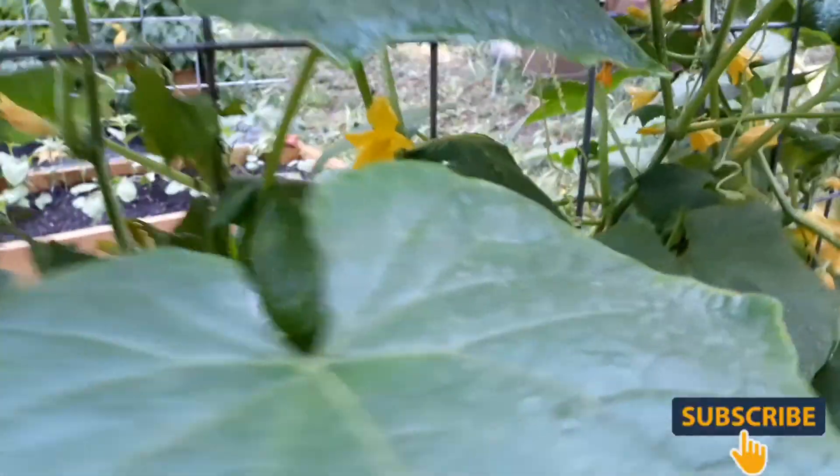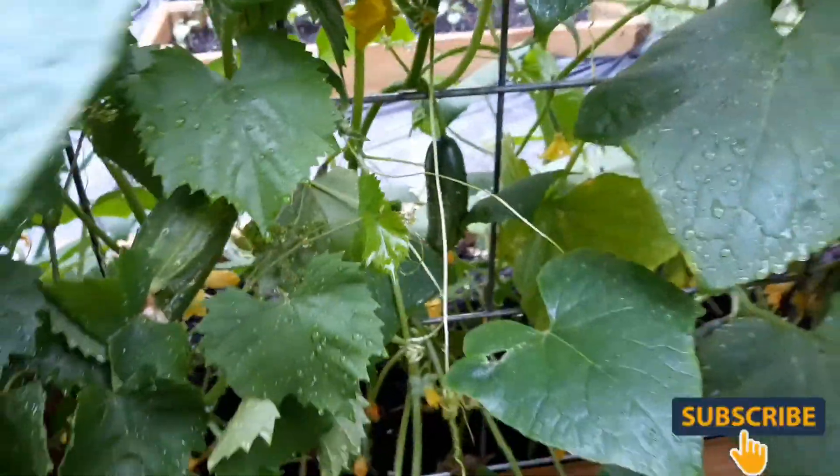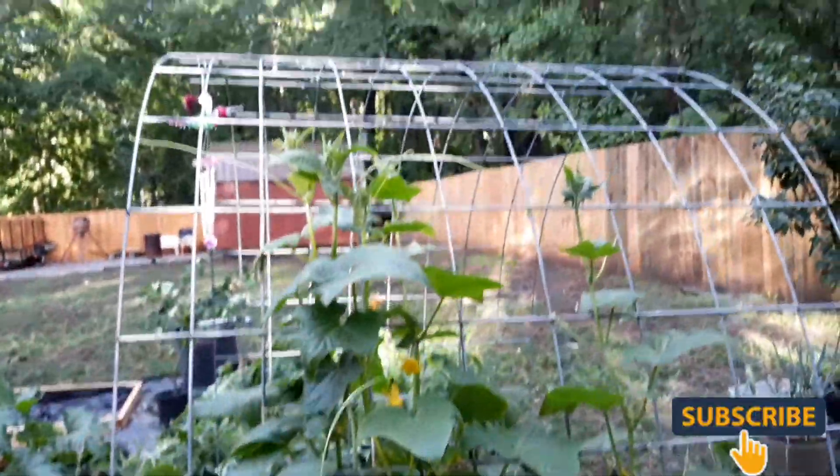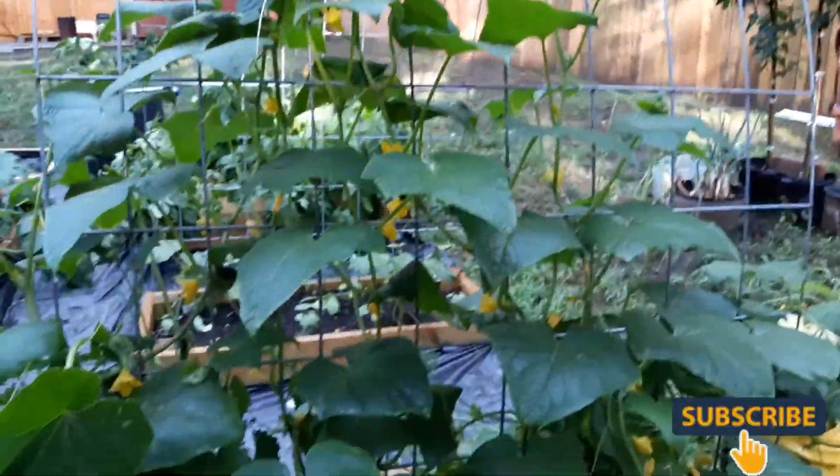See these cucumbers - I don't think they're going to let my grapes shine. They are everywhere. These are the Boston picklings over here on this side, but these things ain't playing - they are not playing.